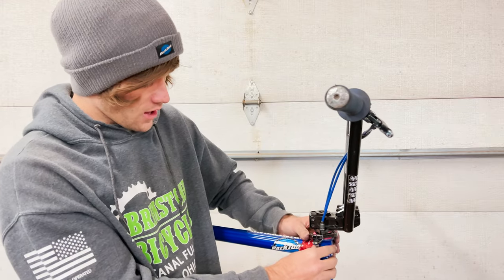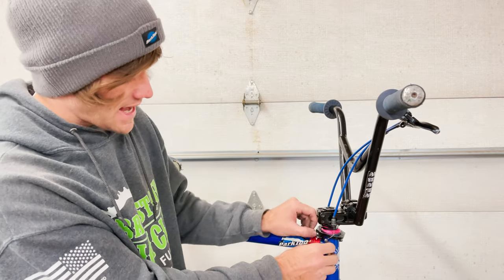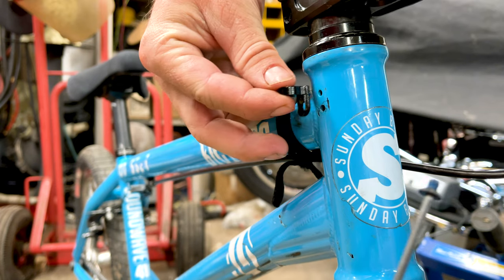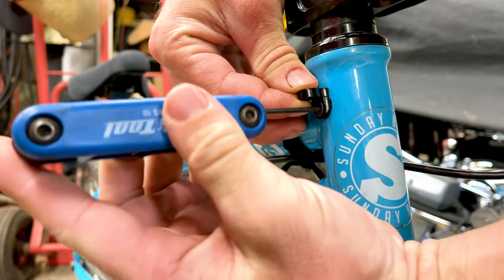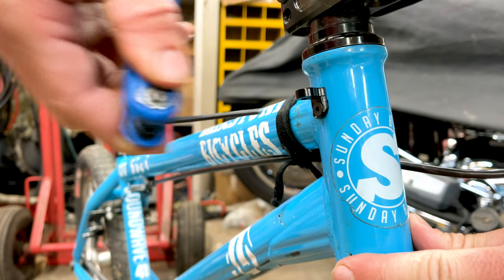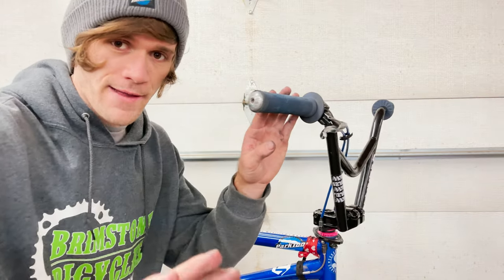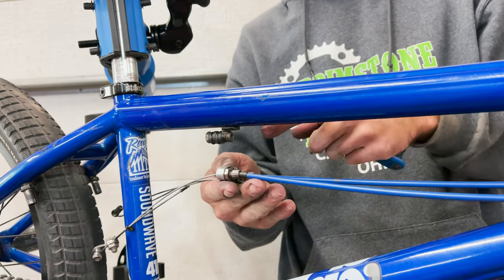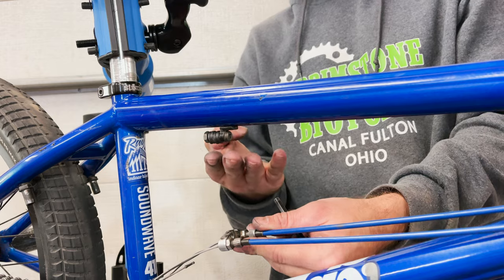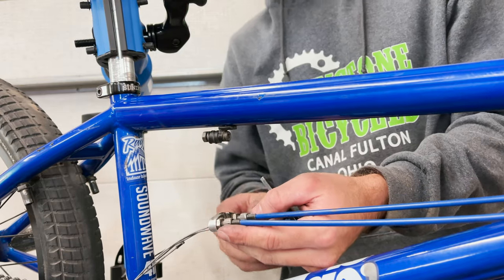Next up is installing the lower cables. You're going to put your gyro tabs into your frame — they should have come with your frame. Once your bottom cables are on, you need to address the bottom cable guide on your frame. If you're using a dual lower gyro cable setup, you're going to need a London mod — a simple modification to take the single cable guide, which is on pretty much every BMX frame, to a dual cable guide. Some frames come with the dual cable guide pre-built in.